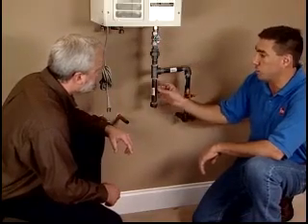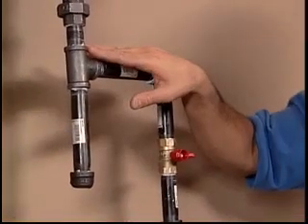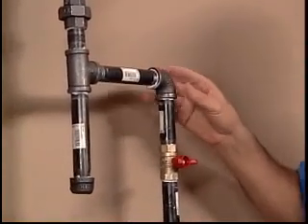We've also installed what's called a sediment trap or a drip leg here — that's required by code. We've also made sure that the gas supply line is properly sealed. We've tightened all the connections and checked all the joints for any leaks. So we're ready to move on to the next step? Next step is the water lines.